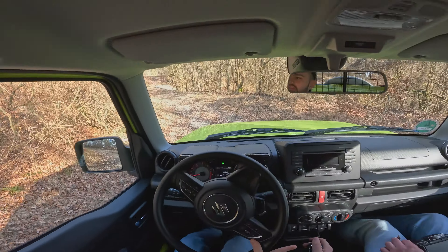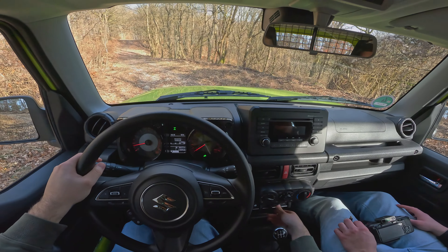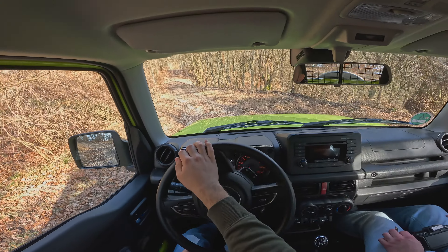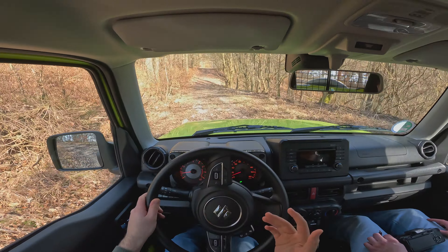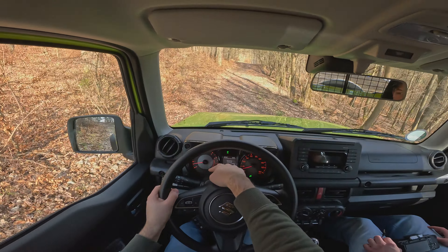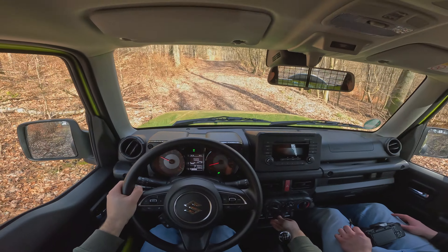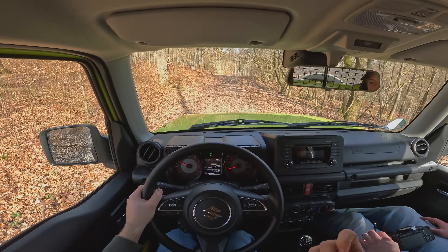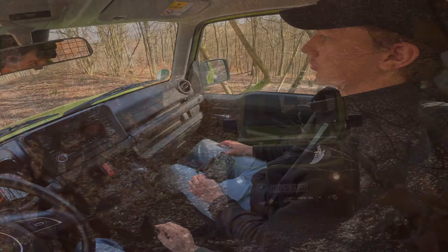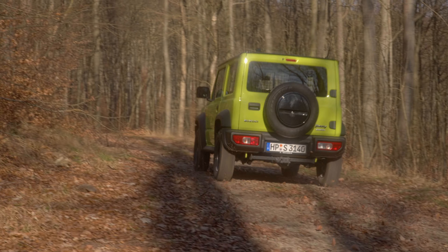While we're on the steepest section, let's test the hill descent mode. Press and hold it — and there you go, you can see that light on there. You can definitely tell it's going to brake for you, which is nice. You can see the traction control is also spinning, which is interesting. It just brakes for you. You don't have any differential locks, so you can't change anything in that department, but otherwise this car is very capable.